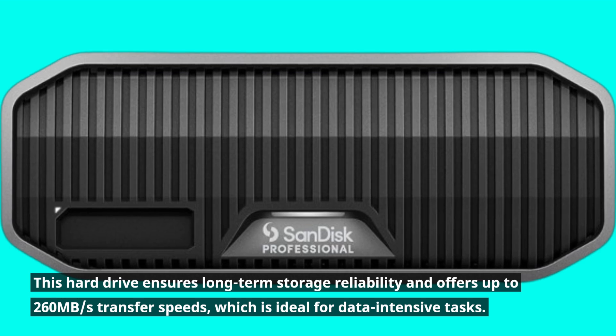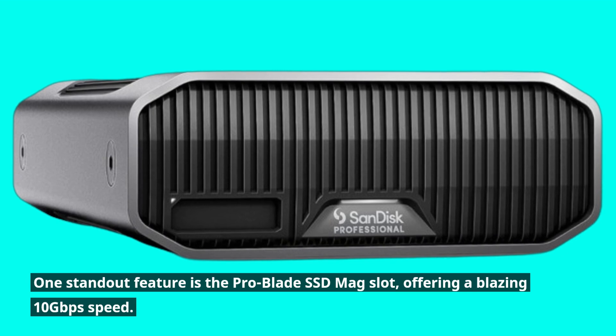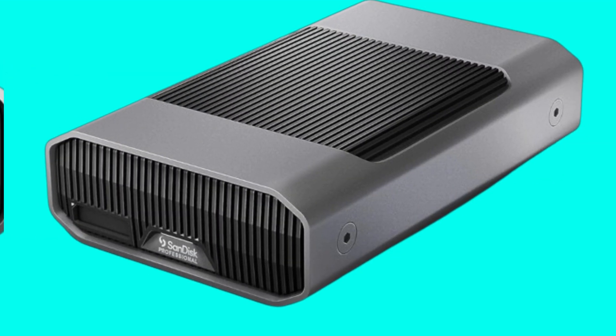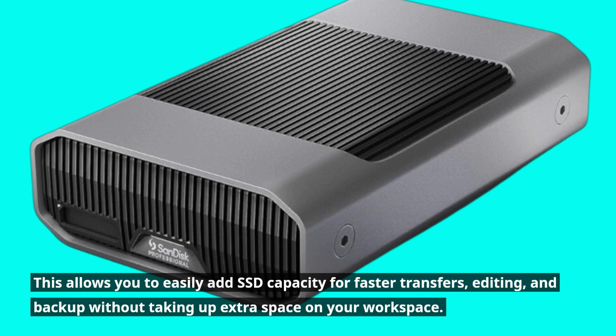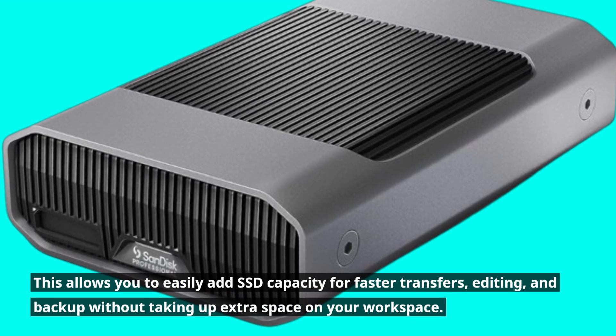One standout feature is the ProBlade SSD MagSlot, offering a blazing 10Gbps speed. This allows you to easily add SSD capacity for faster transfers, editing, and backup without taking up extra space on your workspace.